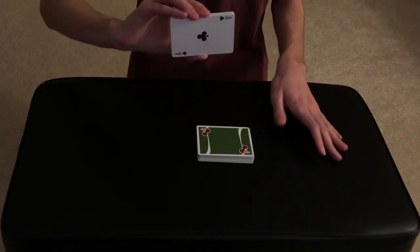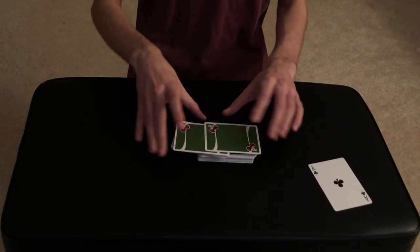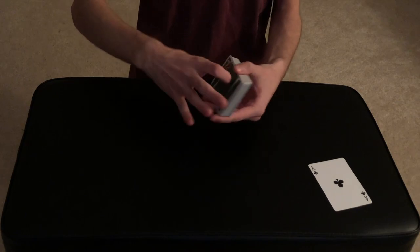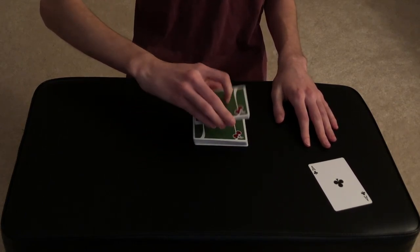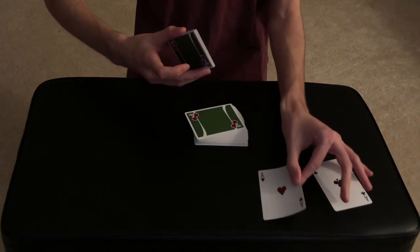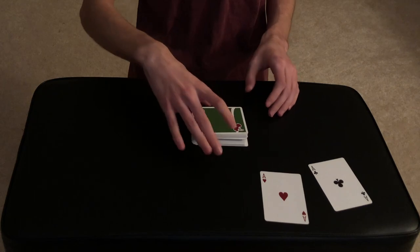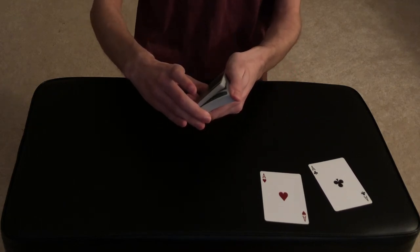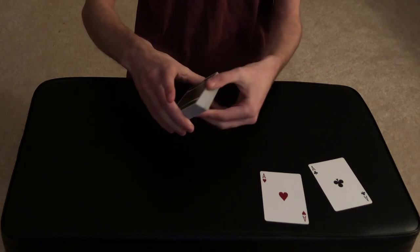Here's the first one — the ace of clubs, right on the money. One card more or one card less would have been a completely different card. Let's try the second ace — cut in the middle — and there we go, the ace of hearts. One card more or less would have been a completely different card.